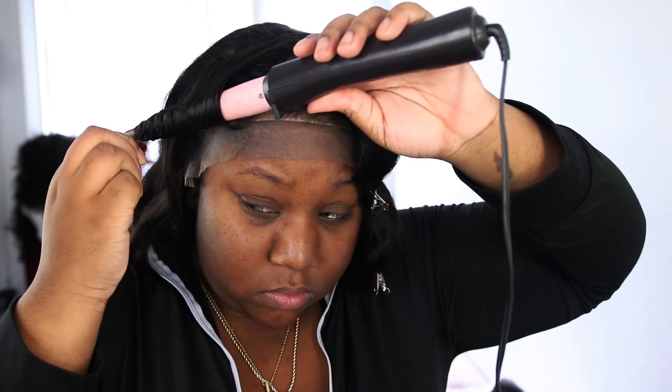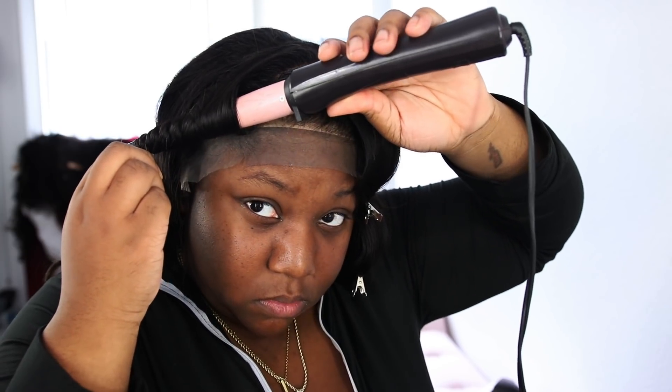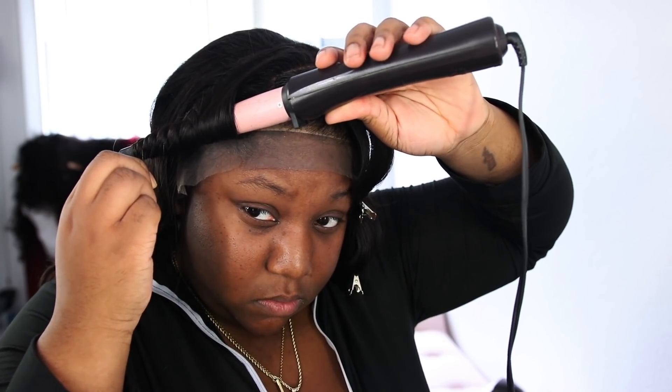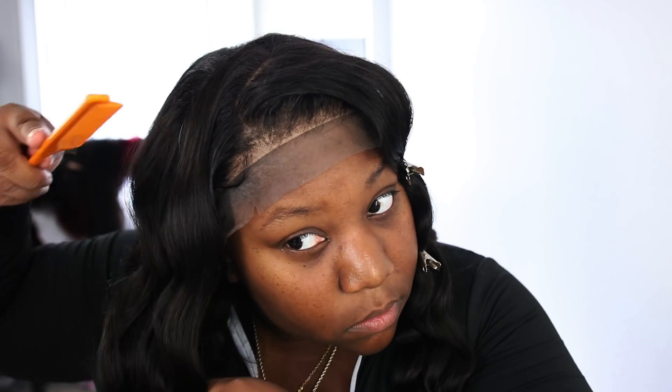After that, I take my rat-tooth comb and gently comb the top layer of the hair. I'm not combing all the way through the curl — just lightly teasing it a little so the curls can marry each other. This way there's no demarcation, and the curls around my face look like one seamless wave.